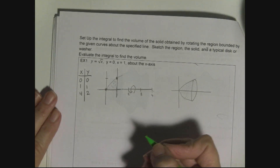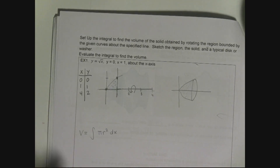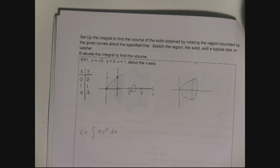When I set up my integral, the volume equals the integral of pi r squared dx. All I have to do is find what r is, set up my bounds, and I can find the volume. The shape looks kind of like a funnel — solid, without the hole at the bottom. That's roughly what it looks like.